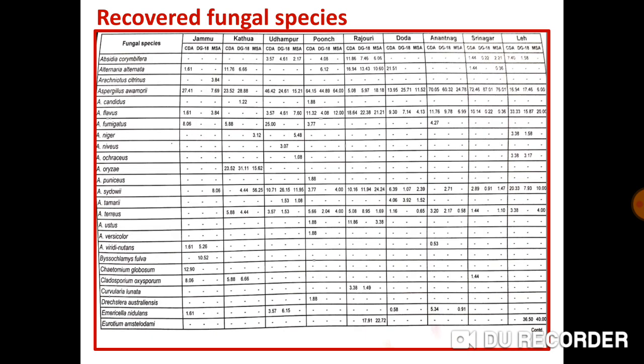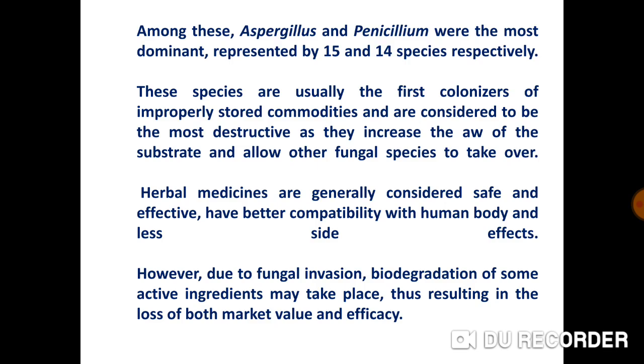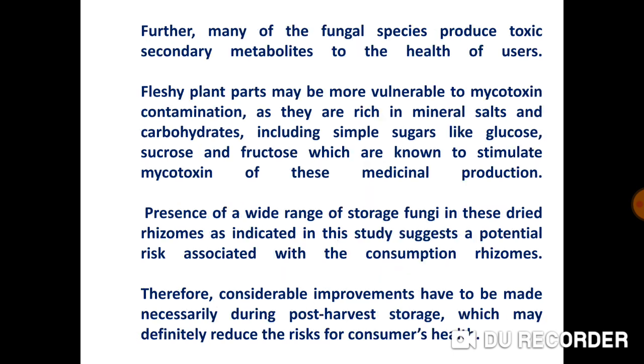This table shows the recovered fungi. Among the recovered fungal species, Aspergillus and Penicillium were the most dominant, represented by 15 and 14 species respectively. These species are usually the first colonizers of improperly stored commodities and are considered the most destructive, as they increase the water activity of the substrate and allow other fungal species to take over. Herbal medicines are generally considered safe and effective, with better compatibility with the human body and fewer side effects. However, due to fungal invasion, biodegradation of some active ingredients may take place, resulting in loss of both market value and efficacy. Further, many of the fungal species produce toxic secondary metabolites which can pose a risk to the health of users.